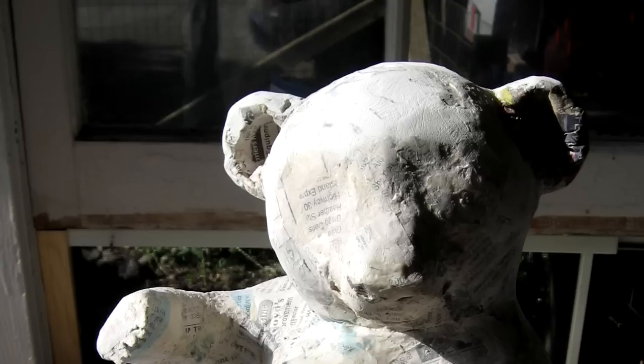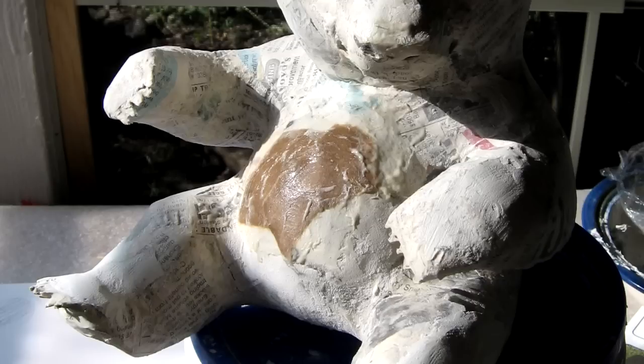Once the ears have been attached with some paper mache strips, add a roll of crumpled newspaper right around the edge. That gives that feeling of extra fur right around the outside edge of the ear.